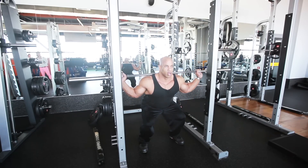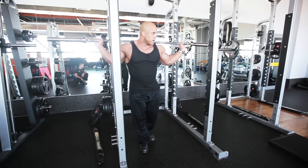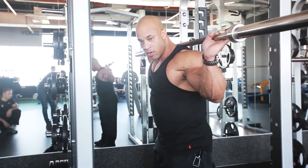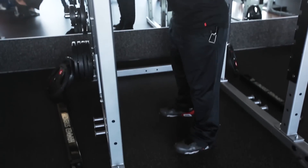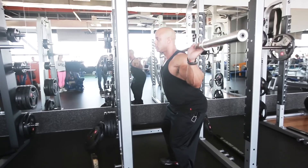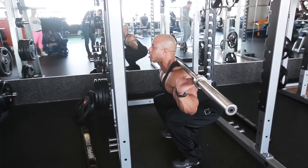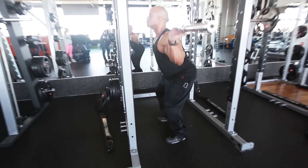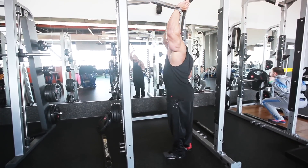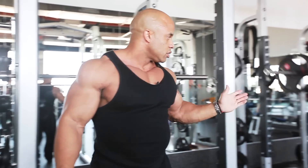How low can you go? Low enough where your buttocks and your legs are parallel to the floor — that's it. Let me give you a side profile so you can see it. See how low I go. Right there — getting the legs. Not leaning forward, not too far back. Arched, chin up. That's the squat right there.